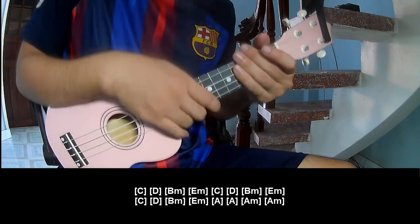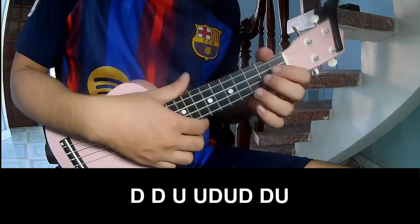And to hit this strumming is now working for tracks. To the chorus and post-chorus to play.